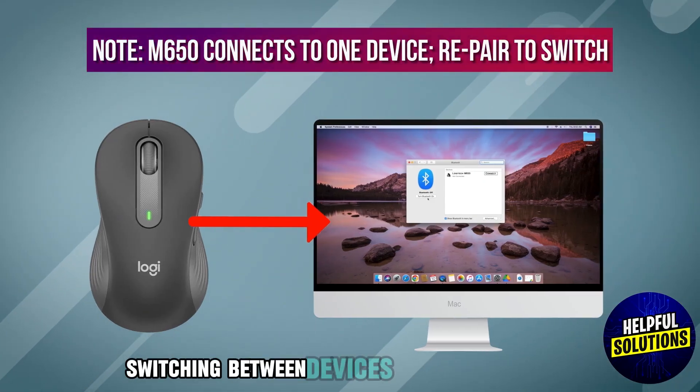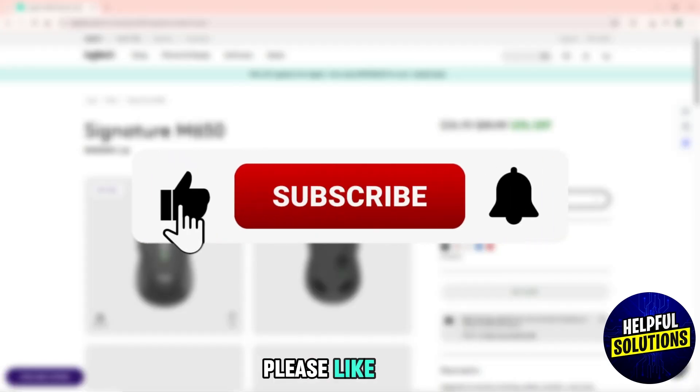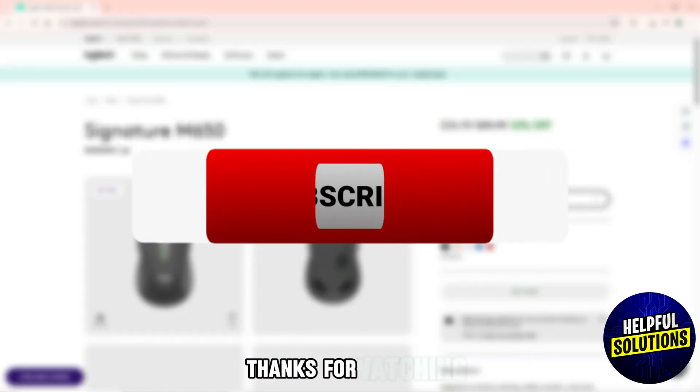Note that the M650 supports connection to one device at a time. Switching between devices requires re-pairing. And there you have it! If you found this video helpful, please like, share, and subscribe to the channel for more practical tips. Thanks for watching.